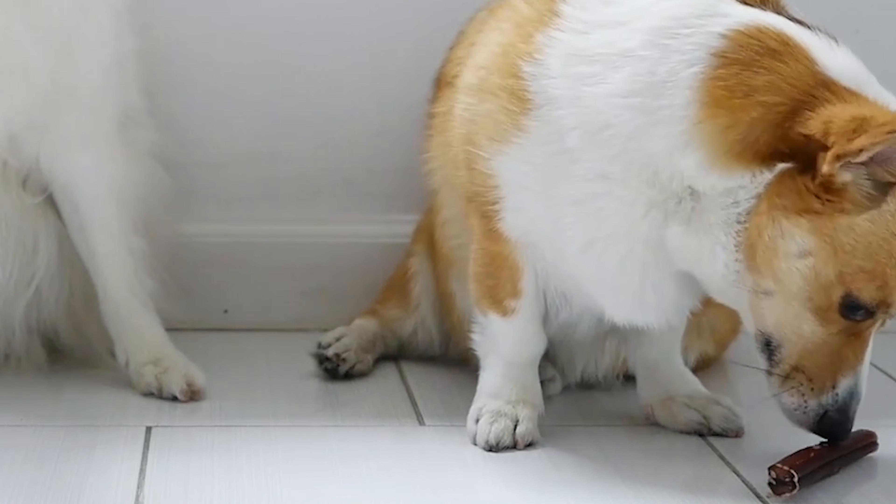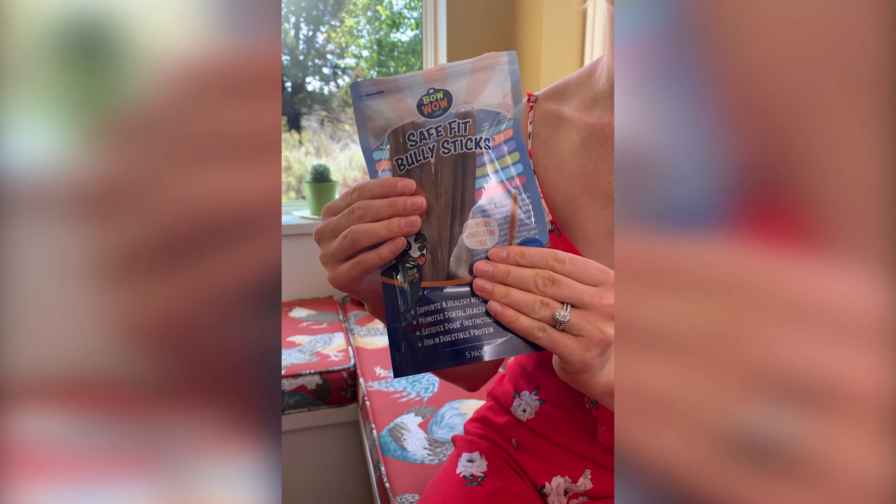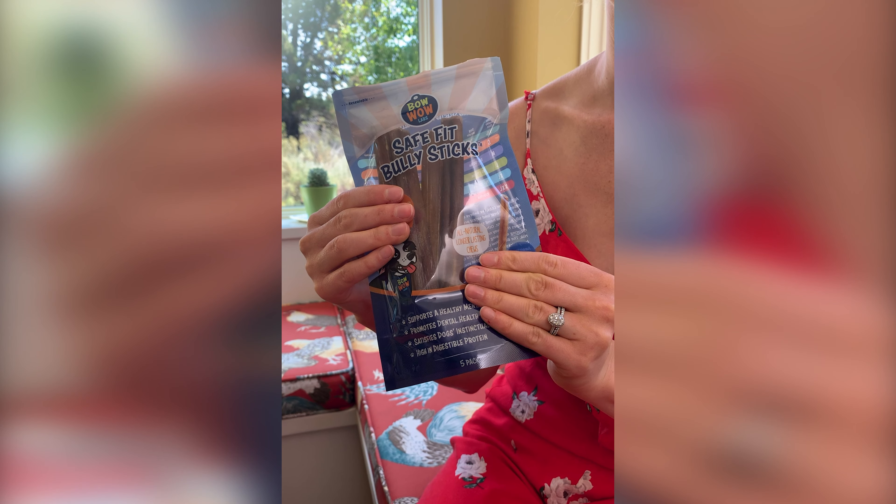Did you know not all bully sticks are created equal? Other brands' bully sticks may come in a variety of sizes that are misshapen, too small, or too big for your Bully Buddy. We found that they just didn't fit into the Bully Buddy properly and it was difficult to secure them, so we ended up throwing half of them away.